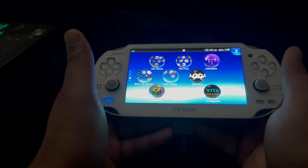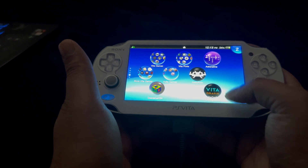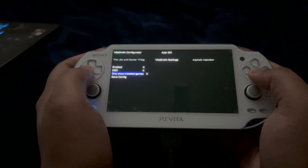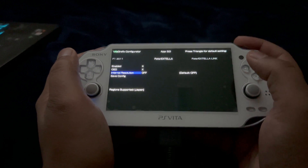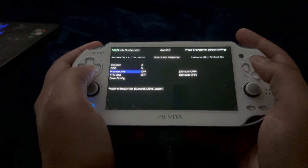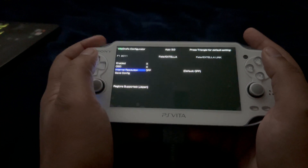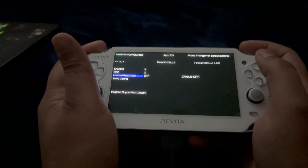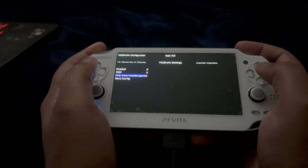I'm going to start with the Vita Graphics Configurator. Let's start by running the configurator first. I'll have 'only show installed games' checkmarked — just uncheck it and you're going to get full access to all the titles that the app allows you to tweak. Some of them do not have the resolution tweaking option.